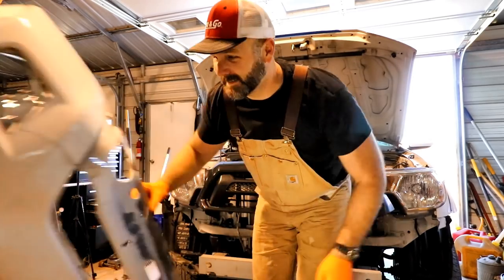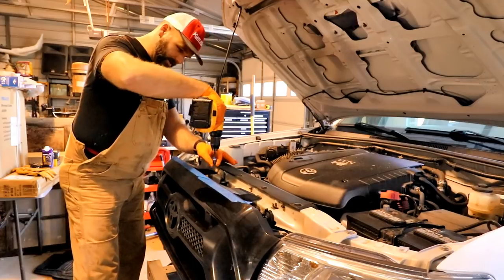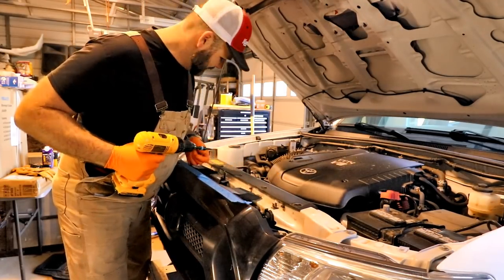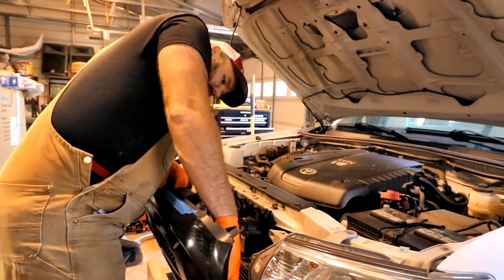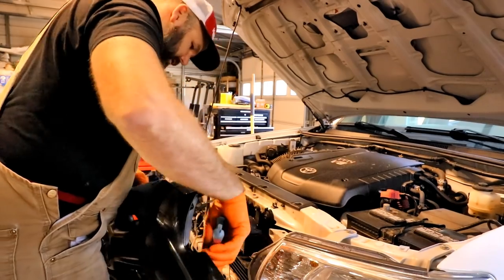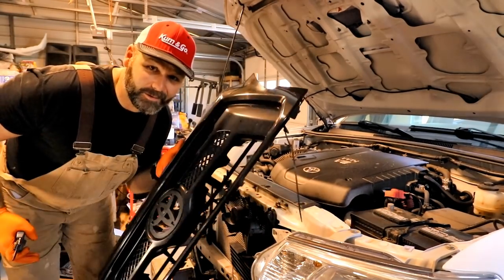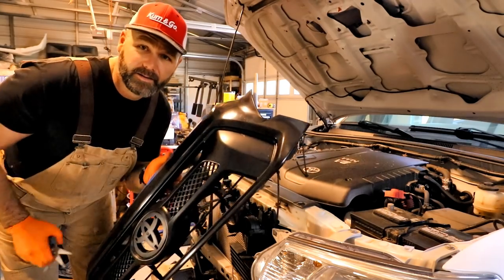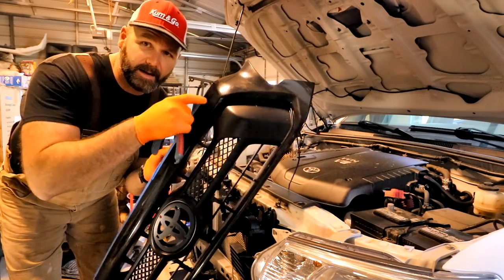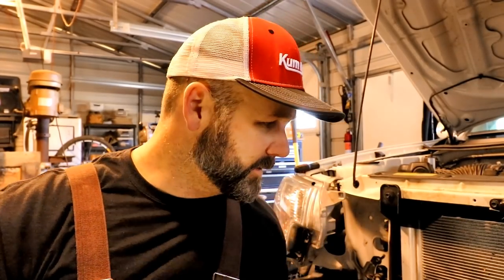There goes the old bumper - bye bye. The next piece we have to remove is our grill, and it's held in with just a couple of screws and a couple of little snaps, not much to it really. A couple more zip ties out of there and we're done. Now we're not going to toss this grill to the side - this grill cover is brand new. I just popped it over top of the insert, so this is an insert and that is a cover that snaps into place right there.